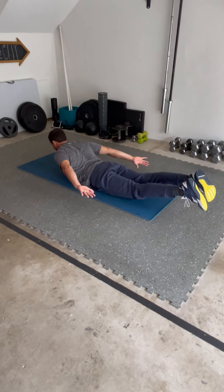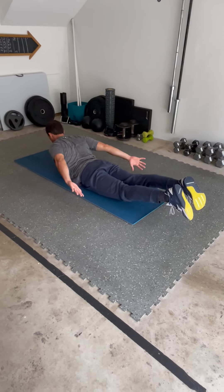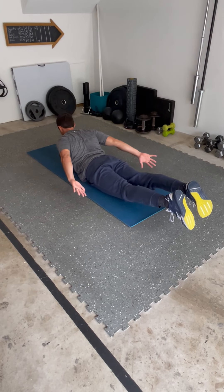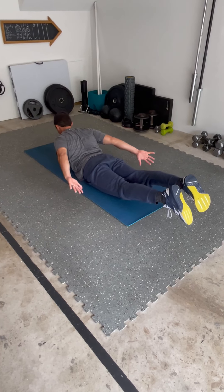But then at the top of this movement, I'm going to try to squeeze those shoulder blades together and make my armpits disappear, really drawing the shoulder blades down to the middle of the back.